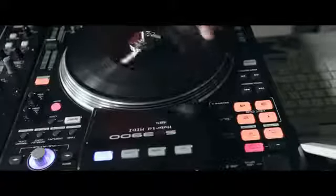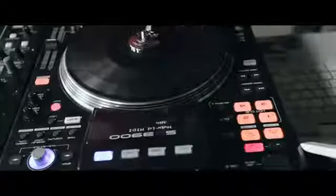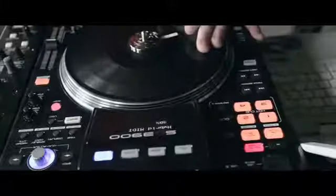So this is my first scratch sample that I use in the routine. You can see that the deck does everything that you want it to out of conventional scratching.